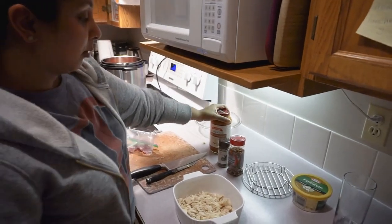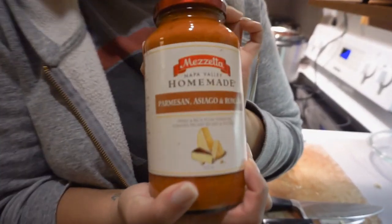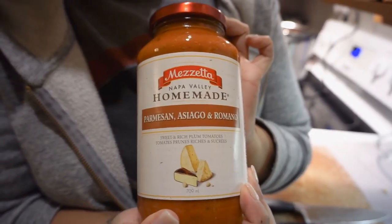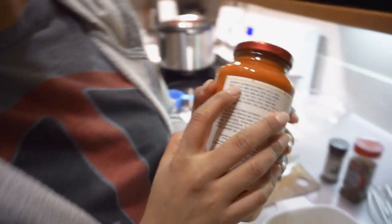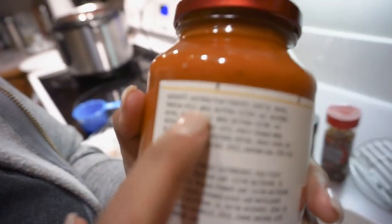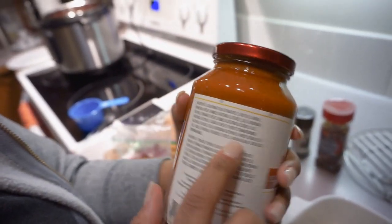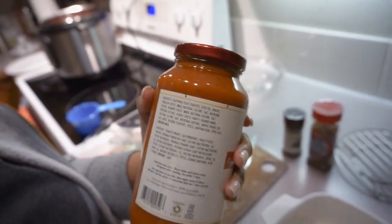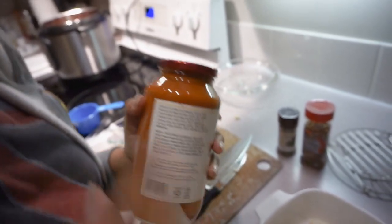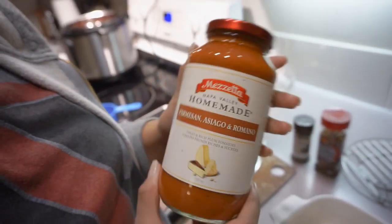We've got our pasta sauce. This is some good stuff right here — it's from Safeway. The key thing about pasta sauces is you want to look at the ingredients. As you can see, this is pretty keto-friendly. It's got some xanthan gum in there. There's no canola oil, soybean oil, flour, or any kind of oil in it, which is really what you want. So this is a pretty good pasta sauce.